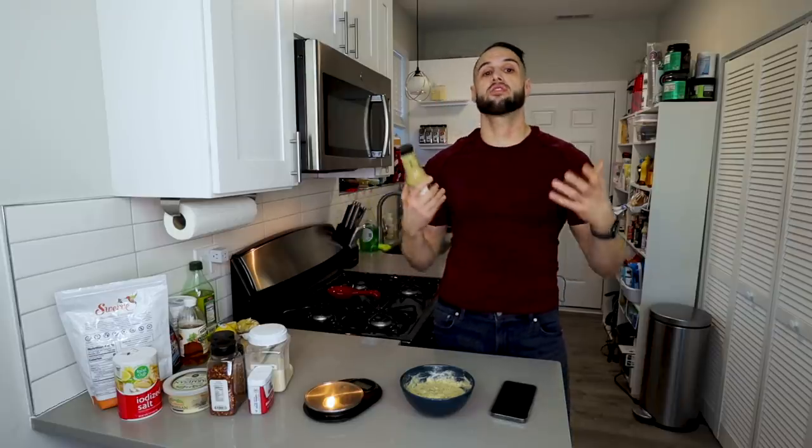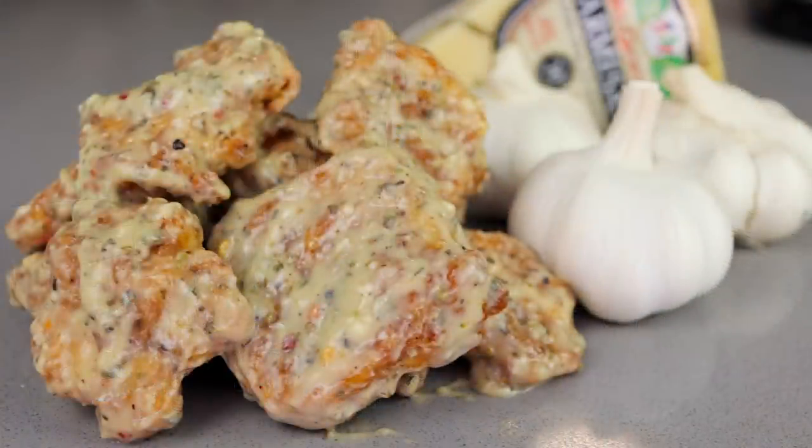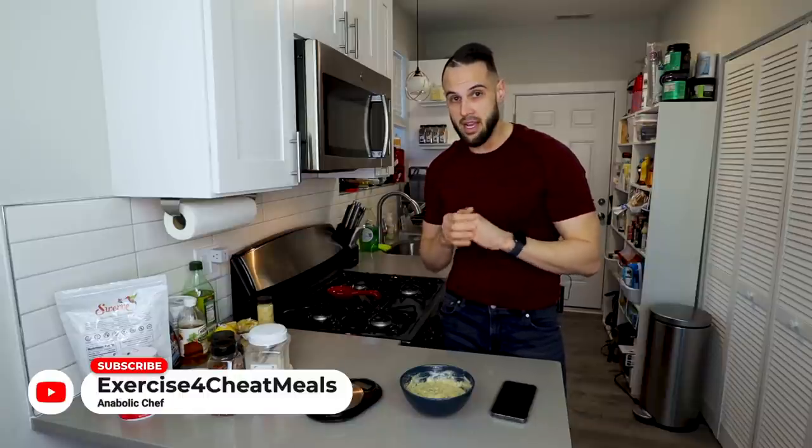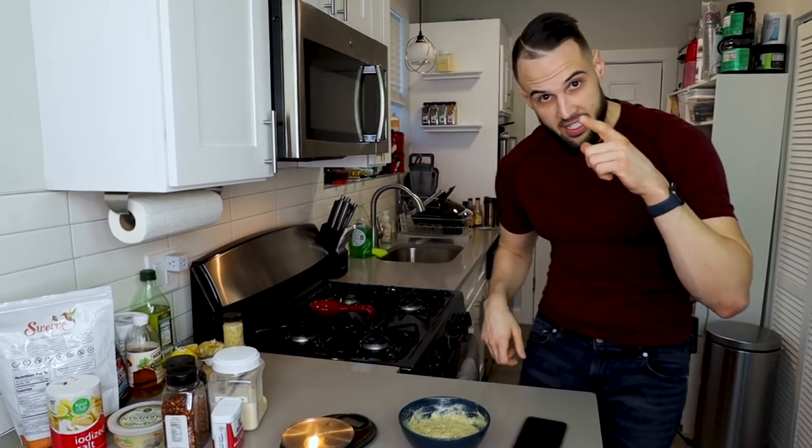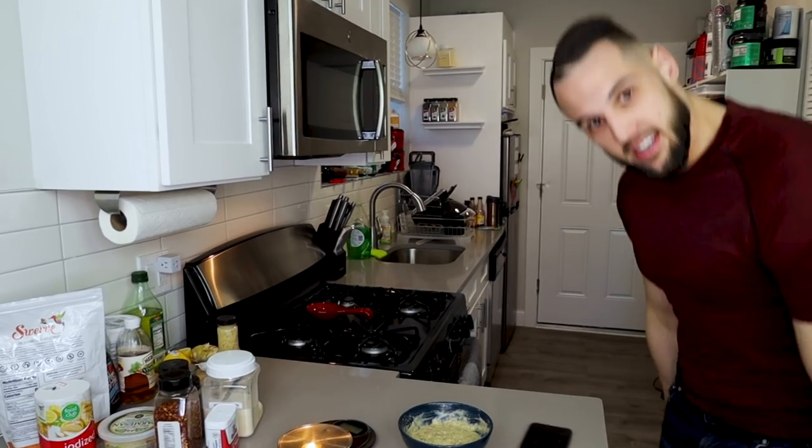Obviously we need something to pair the Parmesan garlic sauce with, so in the next video we'll be making boneless wings, Buffalo Wild Wings style. Subscribe to the channel if you want to see that and many more copycat recipes like the McChicken I just made. Until next time — deuces.